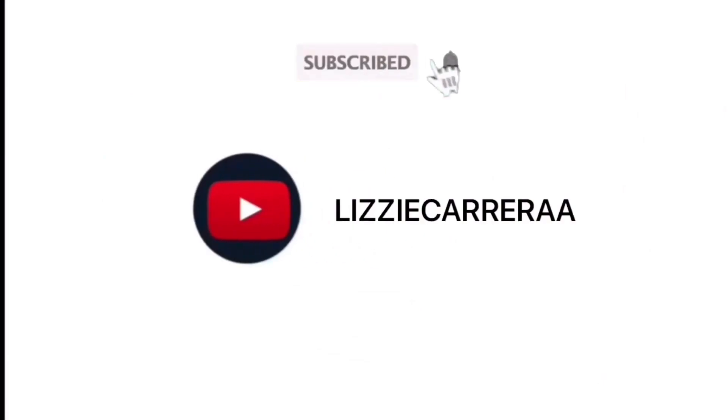This isn't a UGG sponsorship video — I just really like UGG. Hey guys, it's Lizzie, and welcome back to another video. I was thinking about what I should upload next.